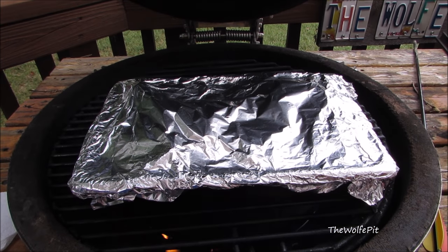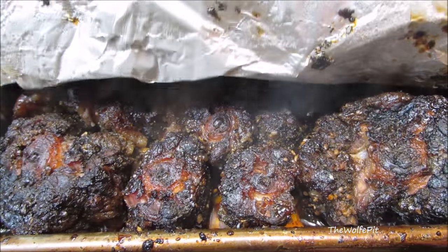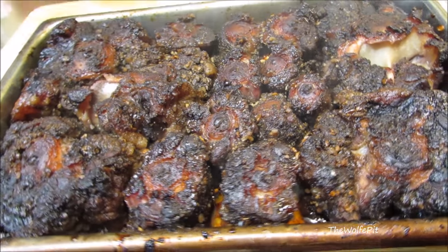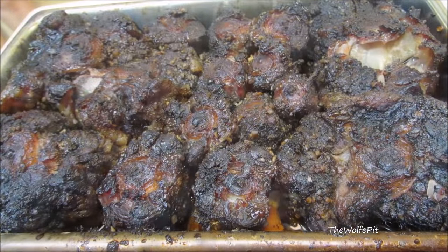They're not quite tender yet, so I'm going to wrap the pan in aluminum foil and let them braise in their own fat and juices for another hour and a half to two hours, or until tender. After smoking for three hours and braising for two — for a total cook time of five hours — our oxtails are done. If you'd like a full printable copy of this recipe and many more barbecue recipes, visit thewolfpit.com.